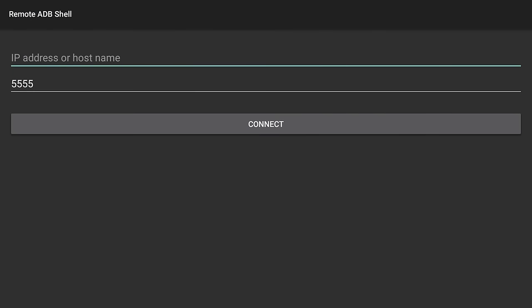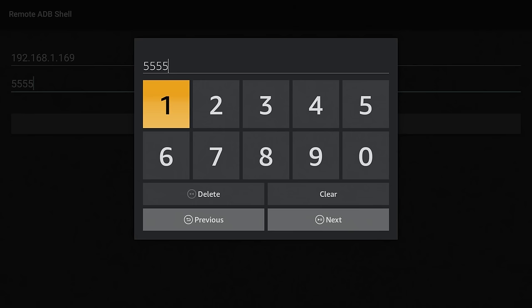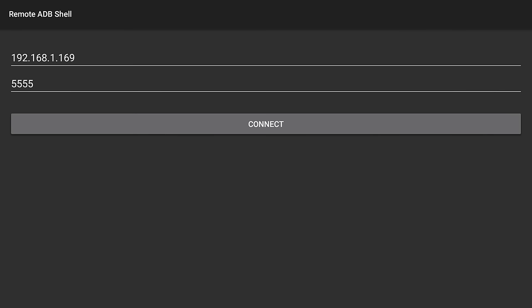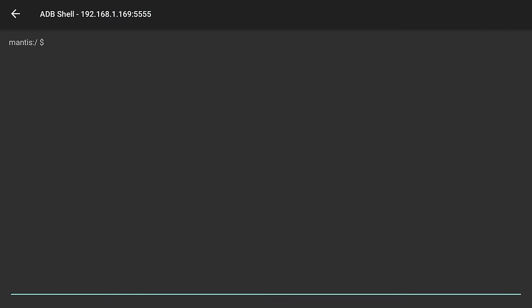Click the OK button on your remote, then type in the IP address that we found in the previous step. After entering your IP address, click Next. You can leave the next box as is and click Next again, then click Connect. Feel free to click the checkbox that says Always Allow From This Computer, then click OK. You will see that it has connected and we are now at the command prompt.